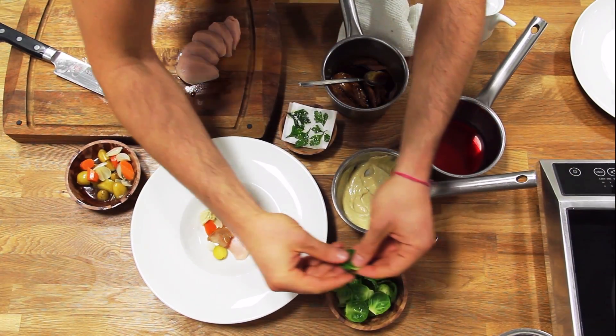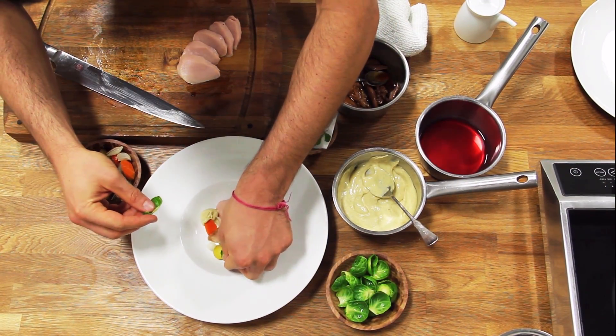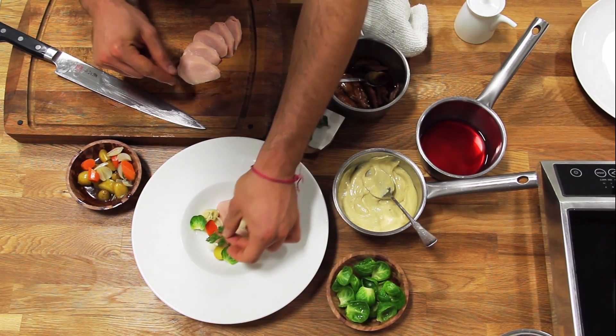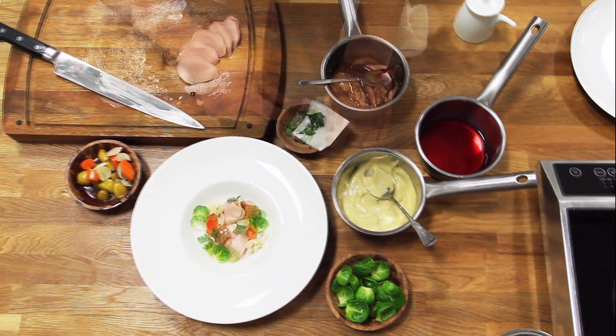A few little Brussels sprout leaves — they've been quickly blanched in salted boiling water. It gives it a little bit of color and a little bit of freshness. A few microwave fried herbs, a little parsley.